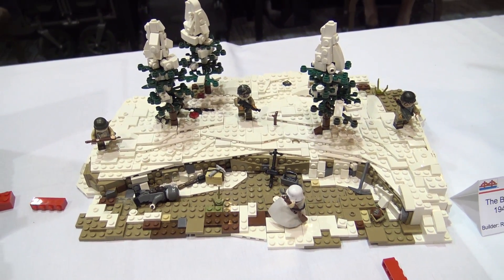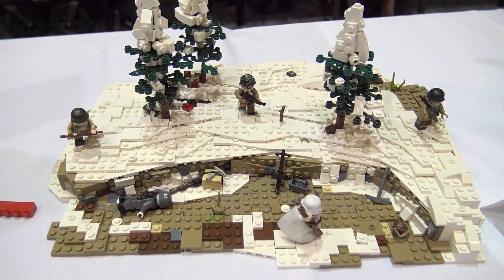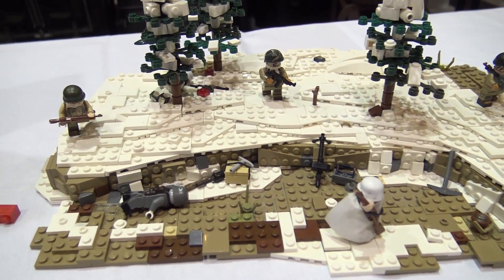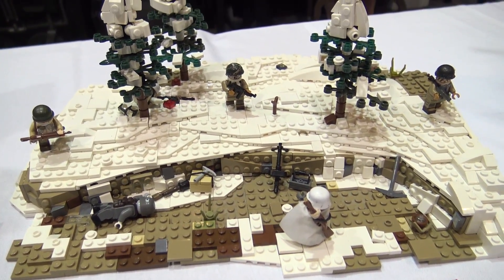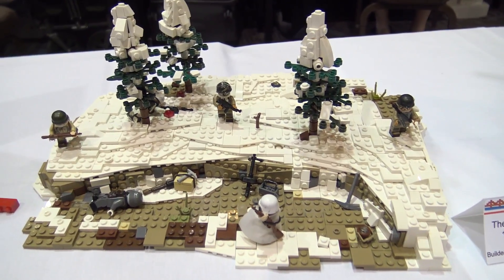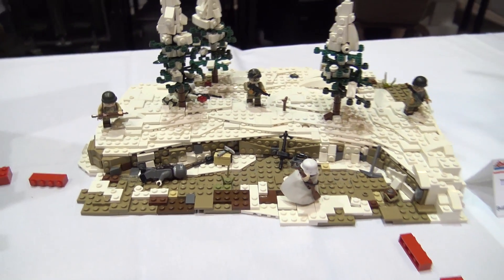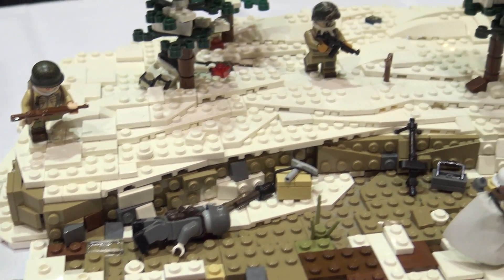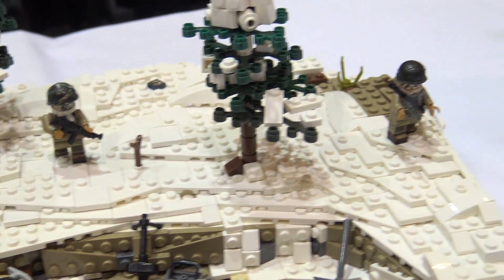So we have the Battle of the Bulge. This battle was the last major German offensive of the war, and it was crucial for the Allies to hold against it. They were able to, and they pushed back within the month. It was from December to January, 1944 and 1945. This depicts 1945 when the Americans are finally taking back the trenches they had originally.